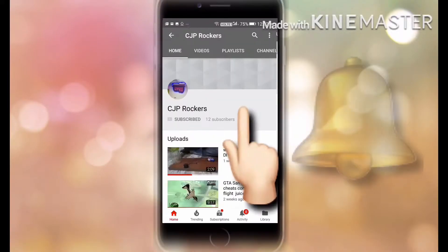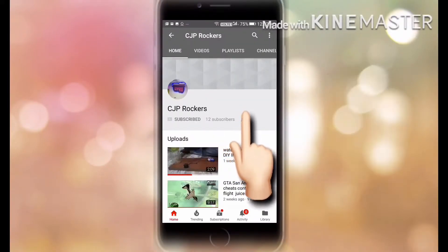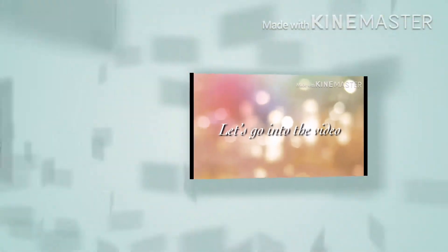Hit the subscribe button and the bell icon to get notifications from CJP Rogers. Let's go into the video.